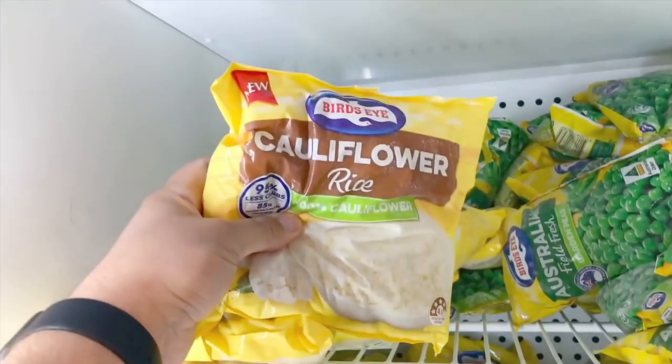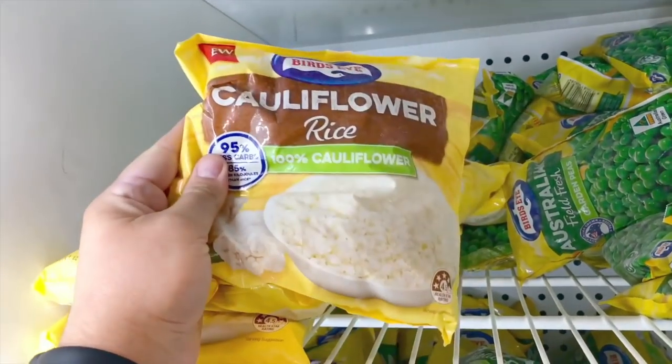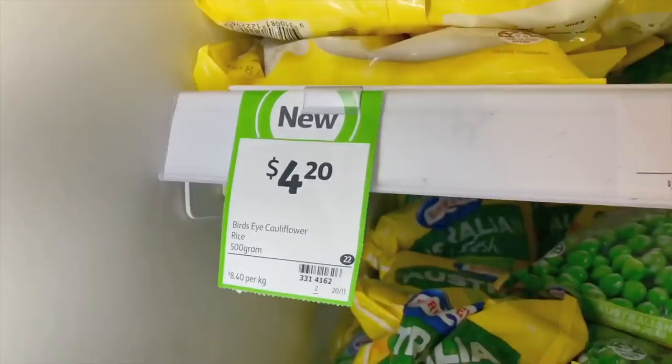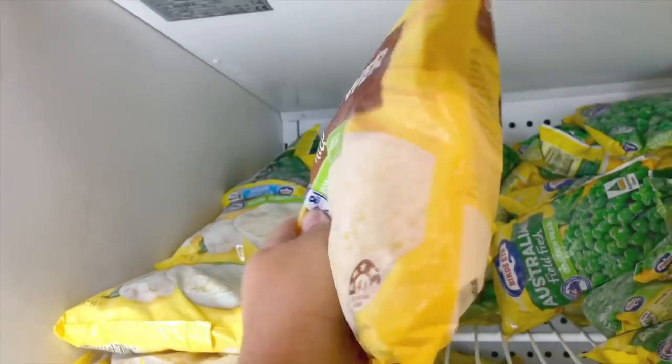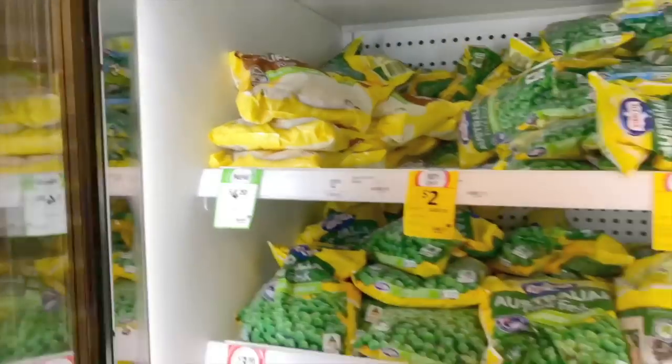I was at the supermarket the other day and I came across this pre-packaged cauliflower rice, and I couldn't believe how much it cost. It cost so much for this little bag — you can buy a whole cauliflower for even less and get five times the amount.